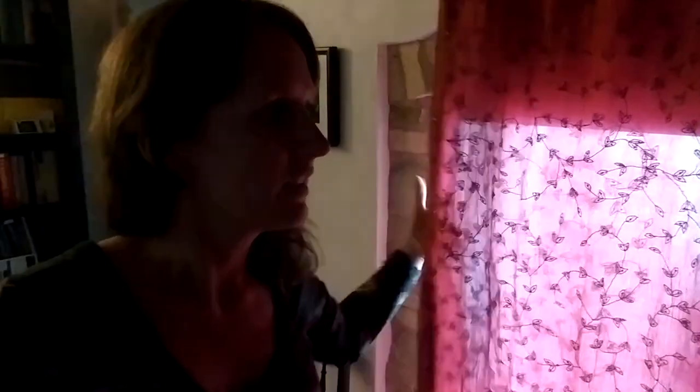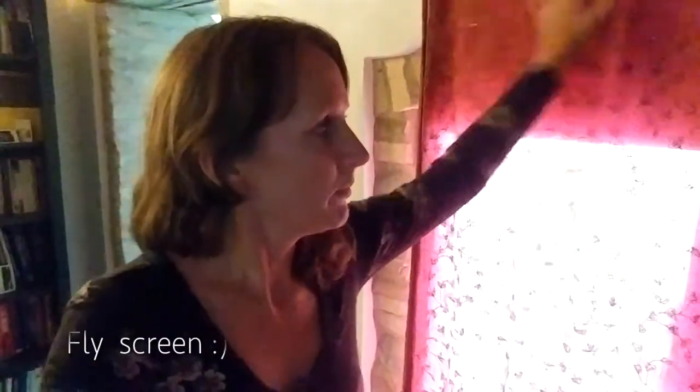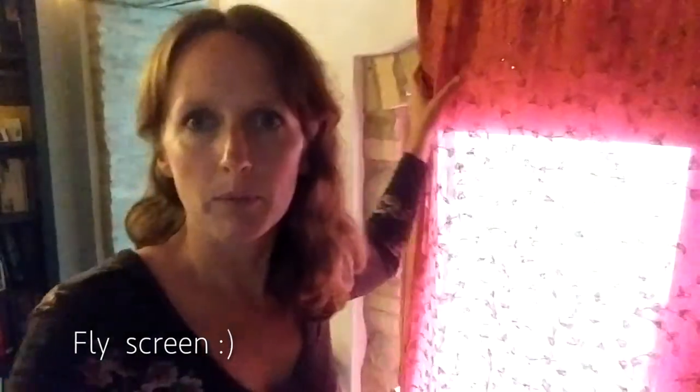Here's an example of the curtain I'm working on making. This one I made out of an old sari that my friend Halima gave me — it's a very pretty design. The one I'm going to make for the other room doesn't have any embroidery like this. I've chosen it because I need the light to come through into the room, otherwise it creates too much darkness. I've also thought it could double up as a sort of mosquito net to stop the bugs coming in.